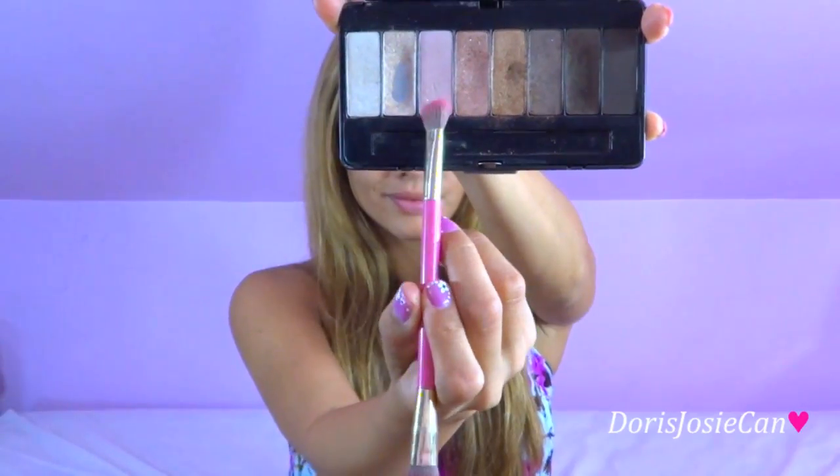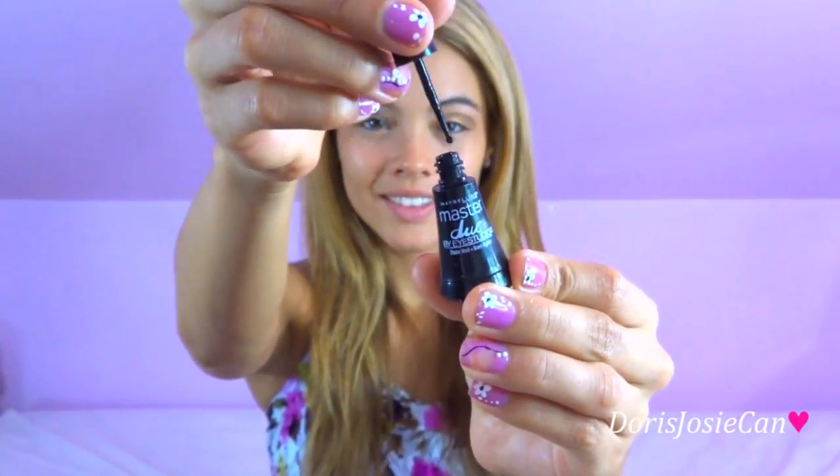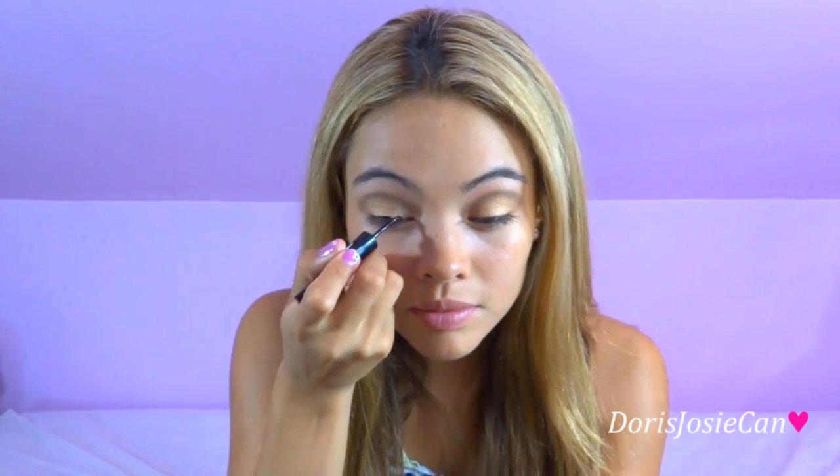Next, I'm going to blend it all in with my blending brush. I'm going to apply the soft pink with a little sparkle to my brow bones. Using my Maybelline Master Duo Liquid Eyeliner, I'm going to apply the eyeliner from the inner corner of my eye to the outer corner and nothing more.